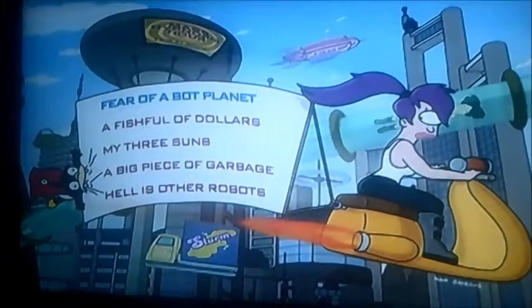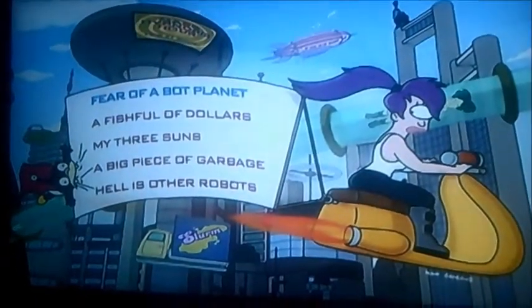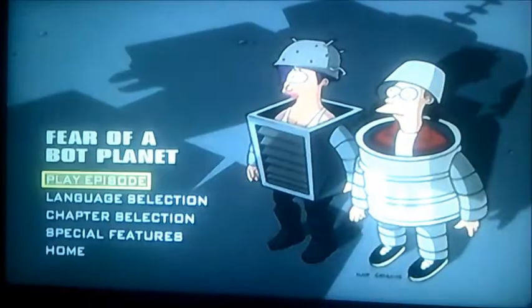Unusual isn't it? Anyway, let's just move on. We're going to start with Fear of a Bot Planet.